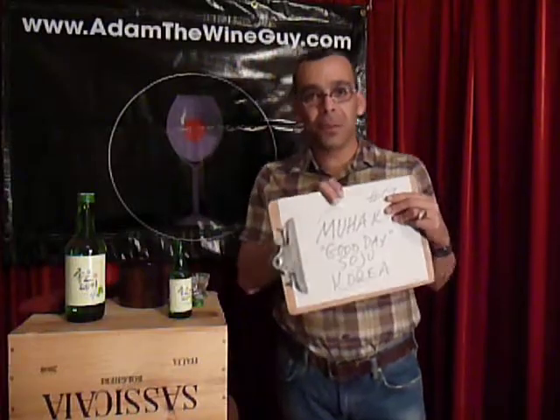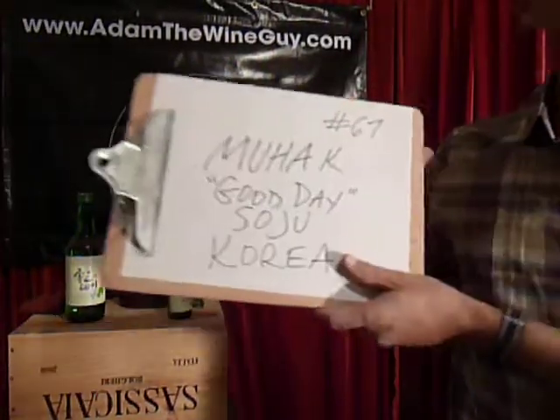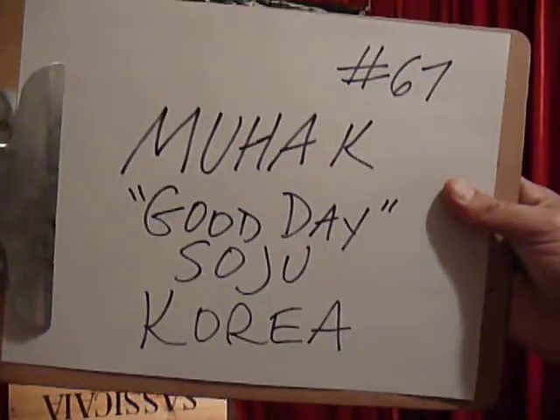If you've got another brand that you prefer, let me know — send in some drink recipes. And if you like what you see, check out adamthewineguy.com for a new adventure every day. This is number 67, the Moohack Good Day Soju. Thank you!